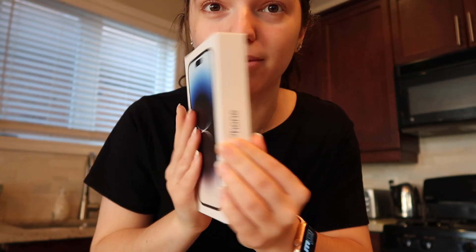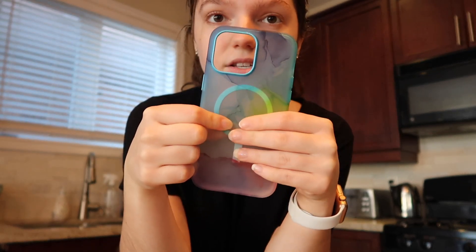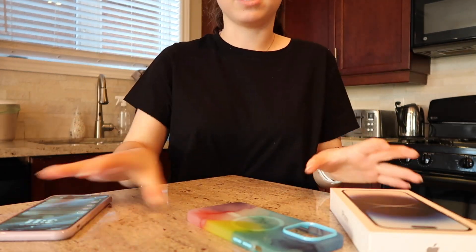Why is it so heavy? So this is what it looks like. I have the box here — it's a beautiful box. Look how thin it is. Oh my God, it's so beautiful. And this is the case that I ordered, one of the OtterBox ones from the Apple website. It's so pretty and it's also a MagSafe case. The phone took so long to get here, but the case came right away.